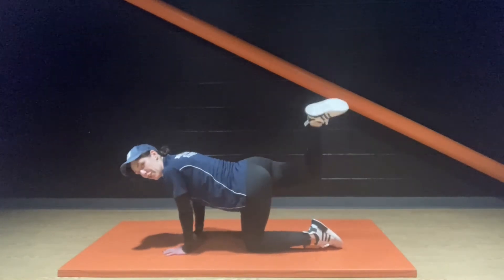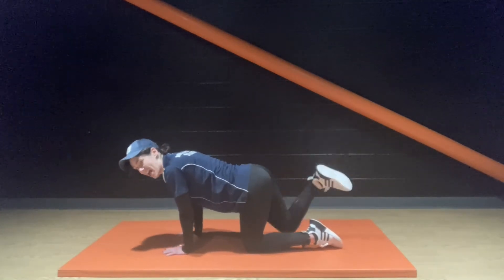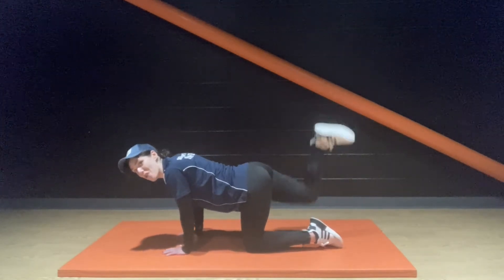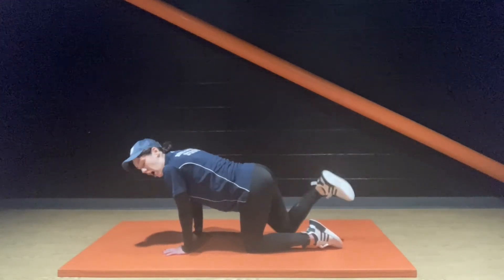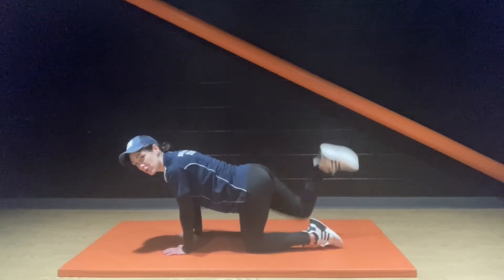If you're pushing through that tension and tiredness, just know that the pain should go very soon. If you are in extreme pain, maybe leave it out and do some stretches.